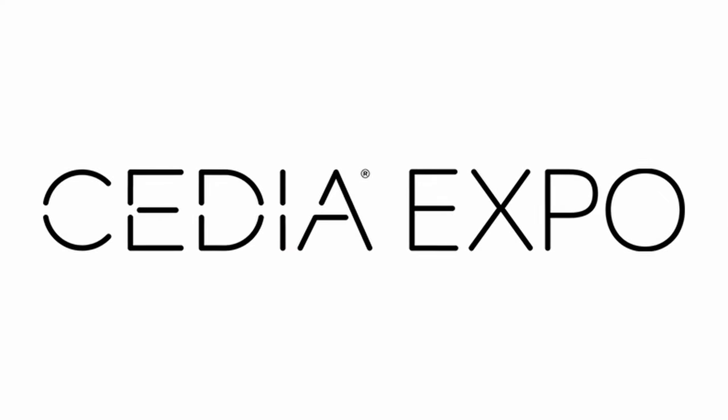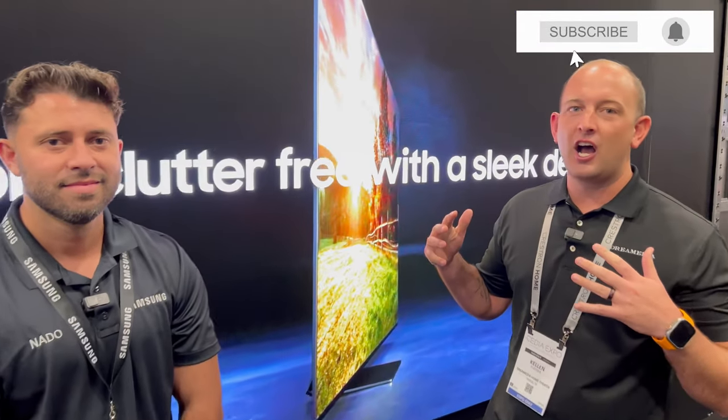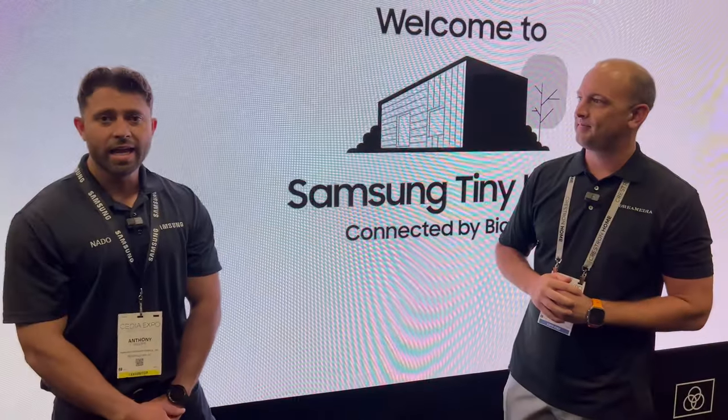What's going on guys, Kellen here — rapid day one up here at CEDIA 2023 in Denver. I'm standing in front of one of the largest screens at the show: Samsung The Wall. I've got Anthony from Samsung who's going to come in and tell us a little bit about the technology, what size screen we have here today, what it's capable of doing, and kind of going through the basic install process.